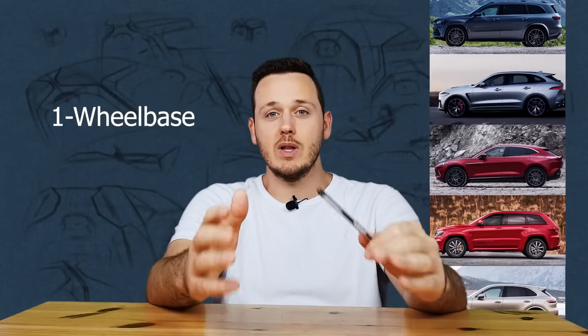In this video we are going to take all these SUVs and I'm going to analyze them for you. I will sketch over them on the side view and we are going to analyze six points together. Let's start with the first point — the wheelbase.